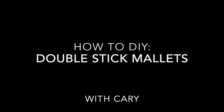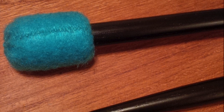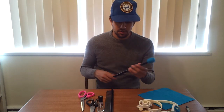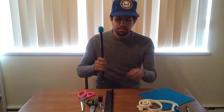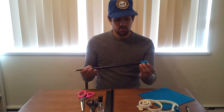Hi guys, Kerry here with another DIY drummer tutorial video. Today we're making double stick mallets. Double stick mallets are a great way for drummers to transition between a stick sound and a mallet sound really quickly. The nice thing about making your own is you can customize the colors, make them more interesting and fun, and also choose your own favorite drumstick, which makes it better than the store bought kind.